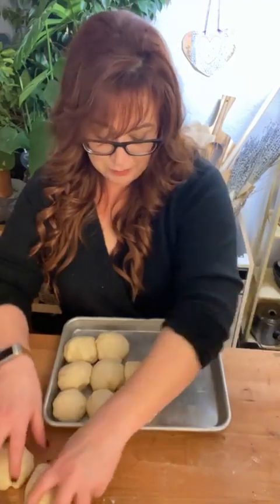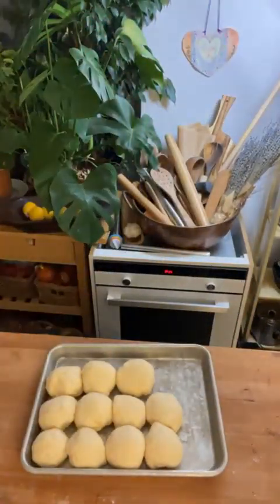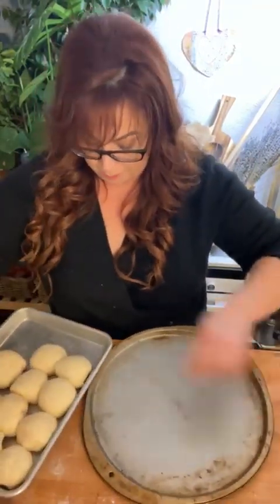Let me see if all of these fit on this quarter sheet pan. This is not the way they're going to look — this is the pre-freezing stage. I'm going to get a pizza pan to fit them all.